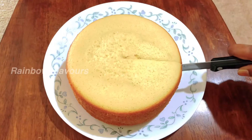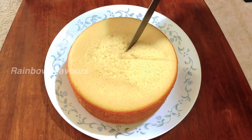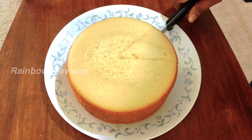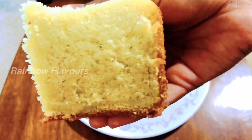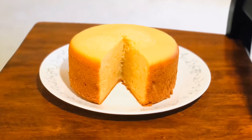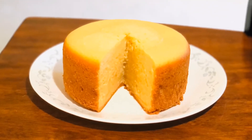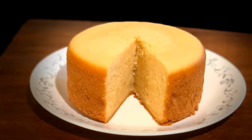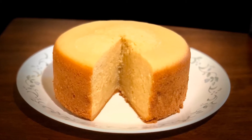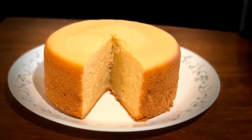Now we cut it. This is a soft vanilla sponge cake. You can serve the cake on a plate. If you try this recipe, please tell us in the comments and subscribe to this video. Thank you!